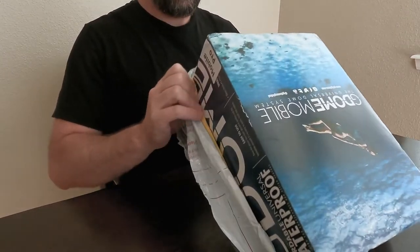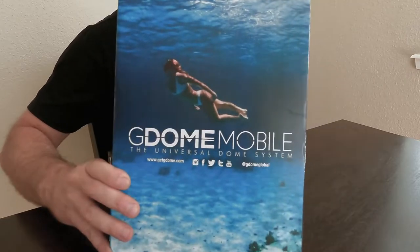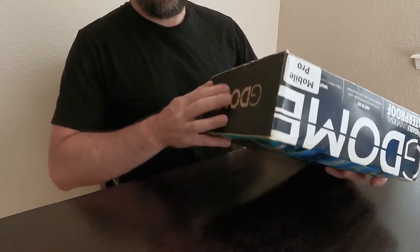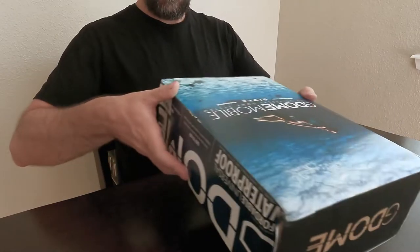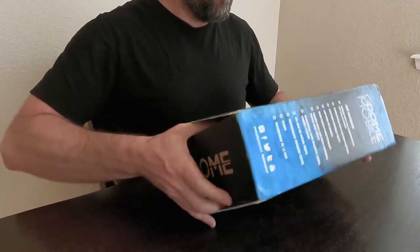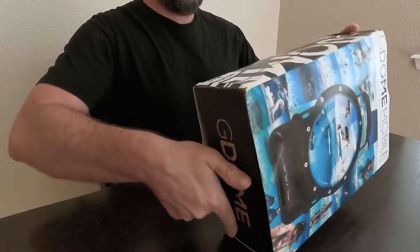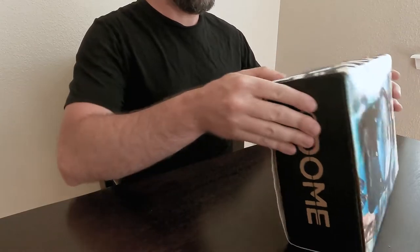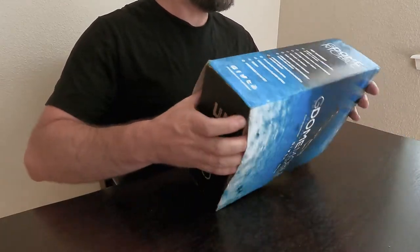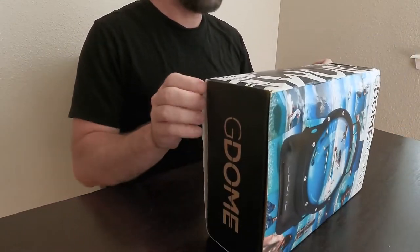Getting the G-Dome box — looks like there's the box, let's get this open. Little beat up. Can't tell if it just slides open... we'll just rip it open. Looks like there is a seam somewhere — oh, here we go.